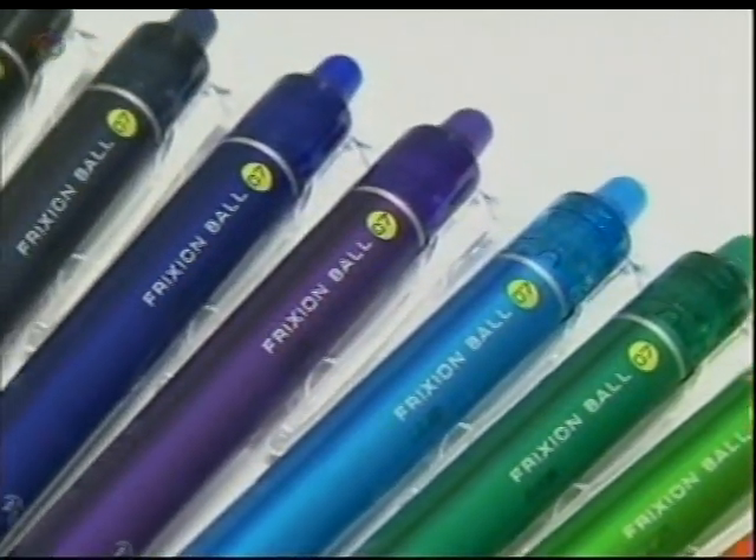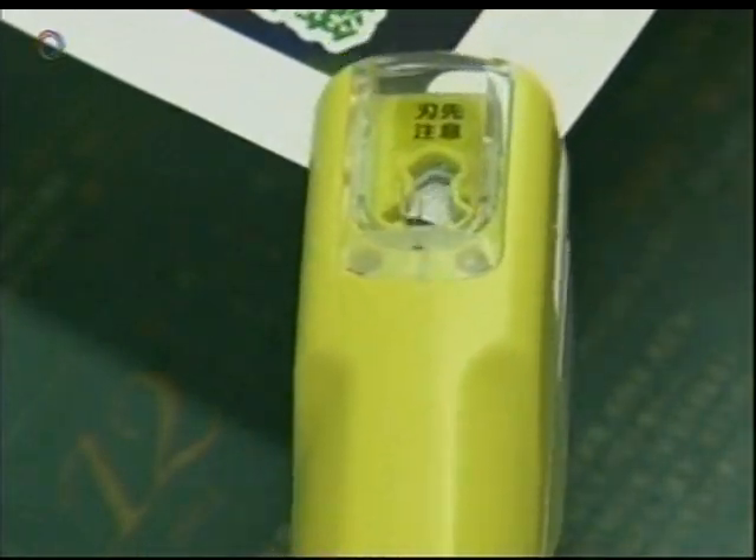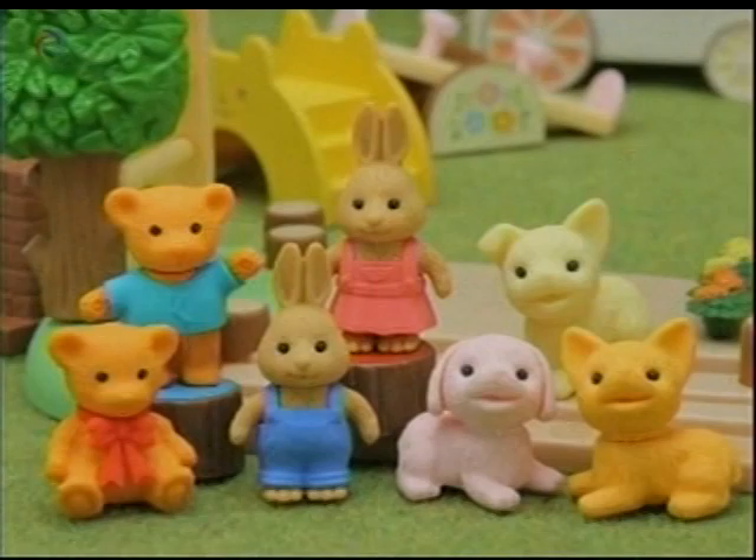Thinking carefully about what users want, and employing advanced technology to provide it, Japanese designers continue to surprise the world with innovative and charming stationery products.